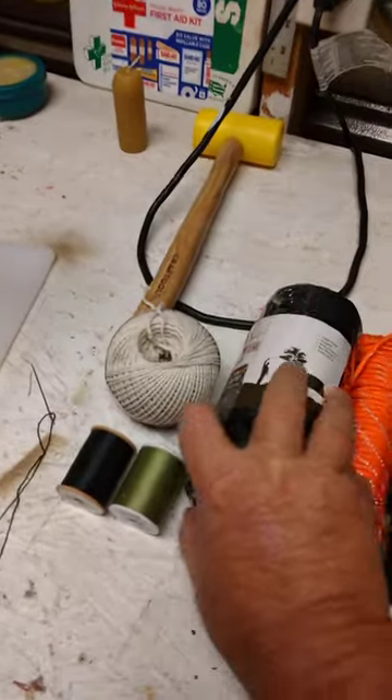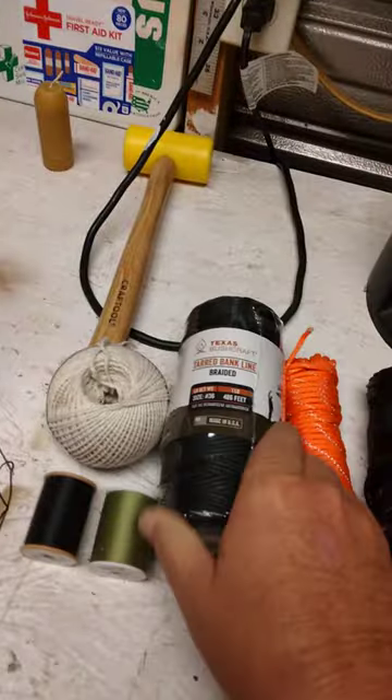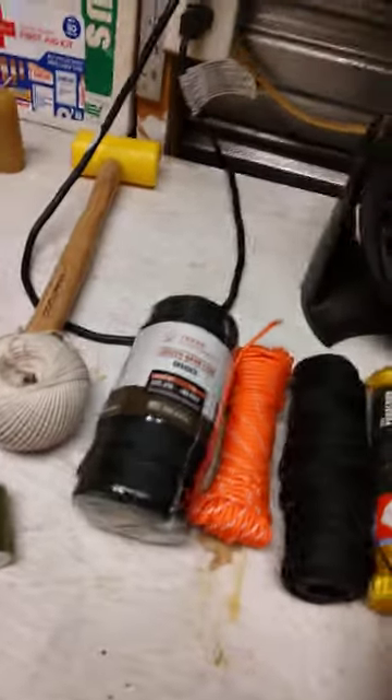So, a brand new thing of number 36 bank line. I like the Texas Bushcraft kind. I live in the South and I like to support businesses in the South when possible.